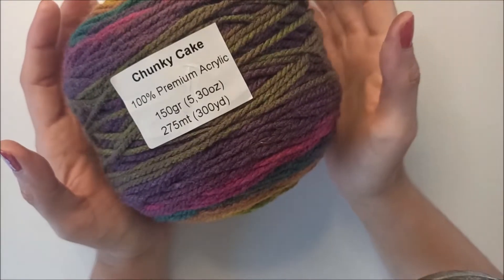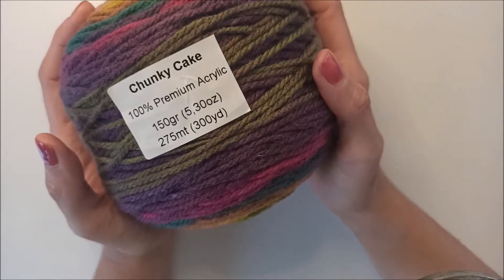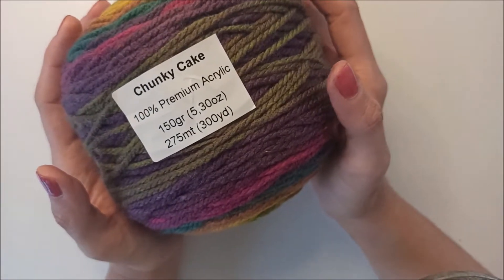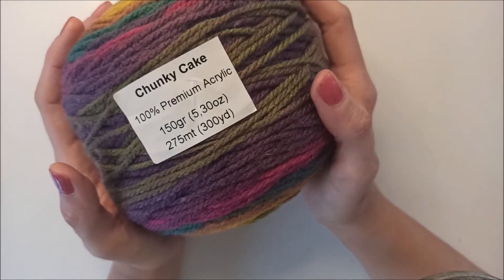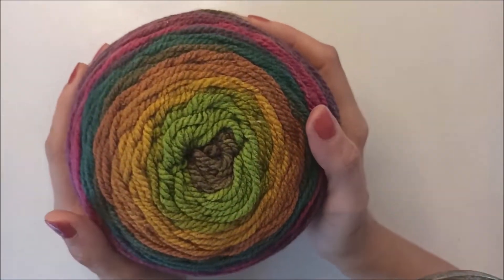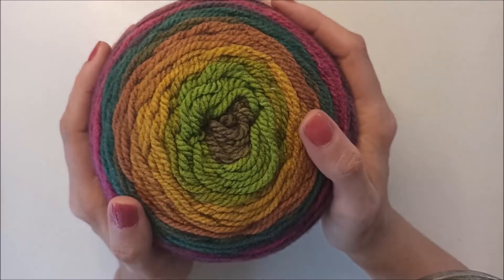This time I will use my beanie yarn - that's chunky cake, 100% premium acrylic. It's 150 grams, 275 meters, and 300 yards. I want to use that yarn in my beanie. Let's start with a magic ring.